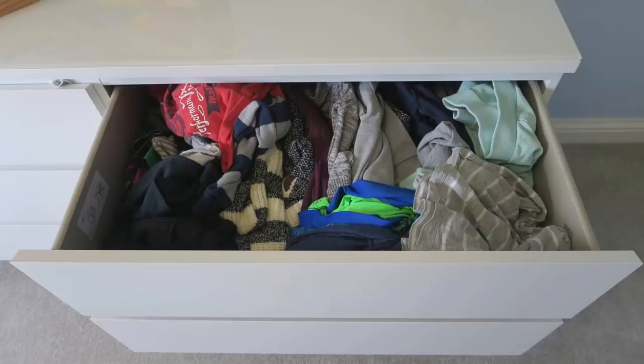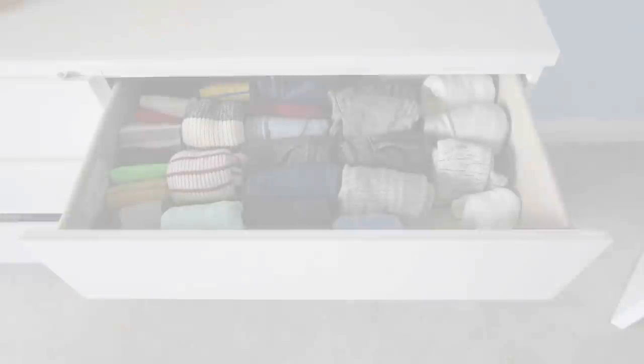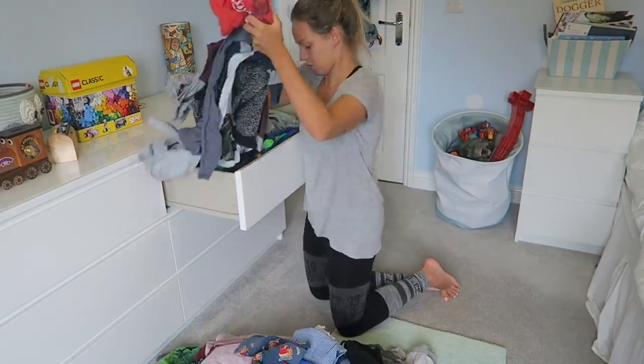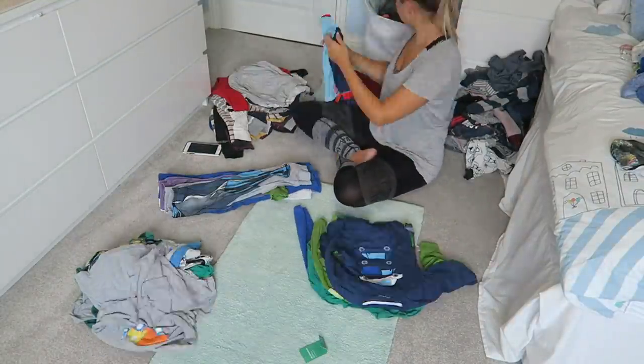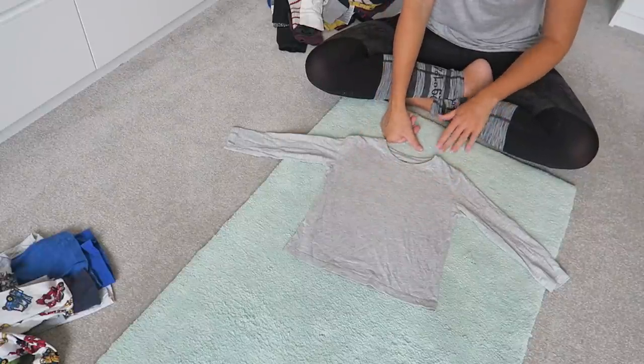This is what Jensen's drawers looked like before — as you can see, a complete and utter mess, nothing really fit very well. After using the Marie Kondo folding method, this is what they look like now. This is actually stuff that was in three drawers and it all now fits into one drawer, which I genuinely can't believe. His clothes are so much more presentable. Before I do anything else, I always sort through all of the clothes and get rid of stuff the boys don't wear anymore or that doesn't fit, then arrange into piles.